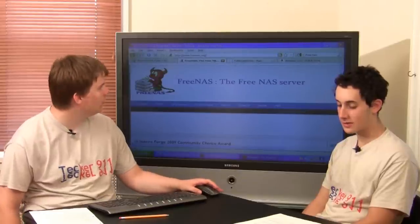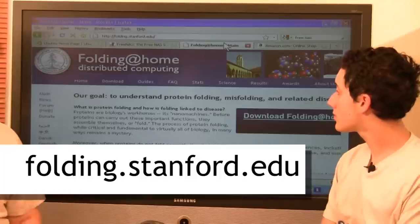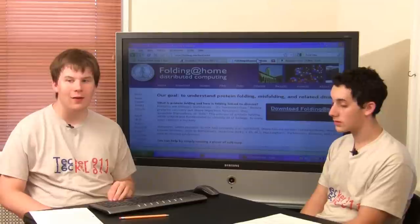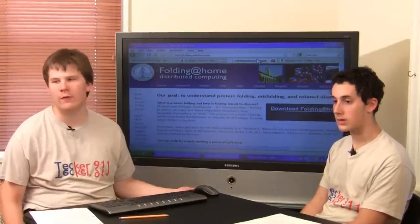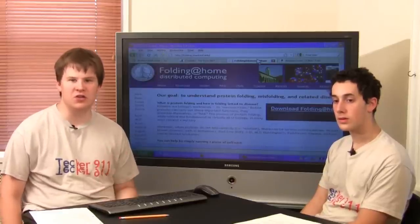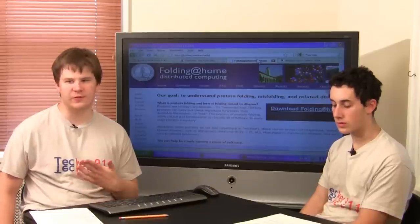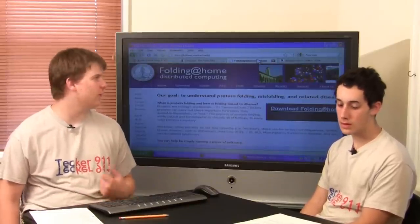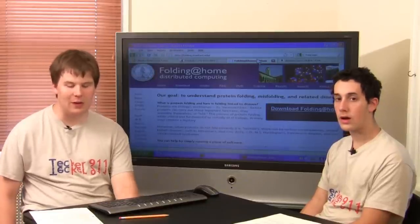You can donate your processing power to Folding@Home, which is an interesting way of doing it. It's a program you run on your system that lets you take your processing power and, over the internet, let scientists use the processing power of your old computer to solve equations that will help in the curing of cancer and other research. The only thing is you will have to pay for the electricity — it's a free program, you just pay for the power.